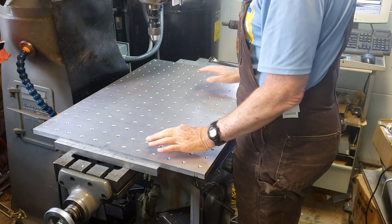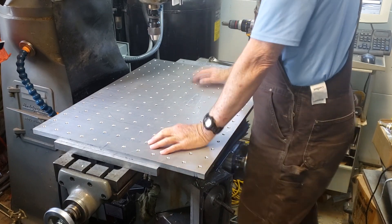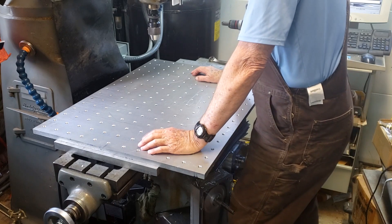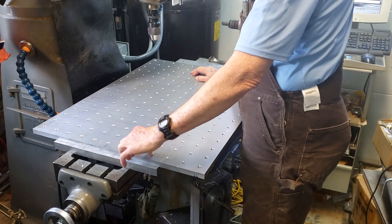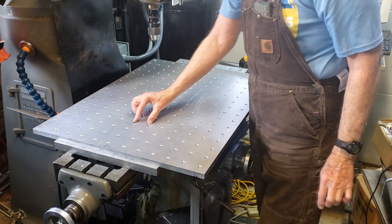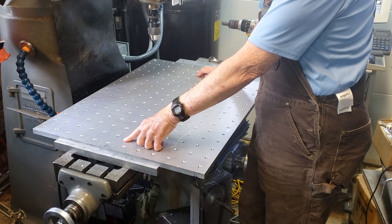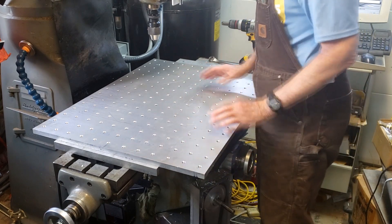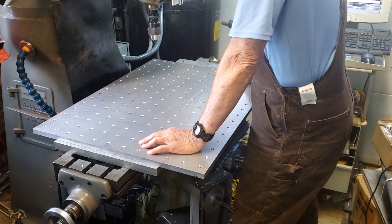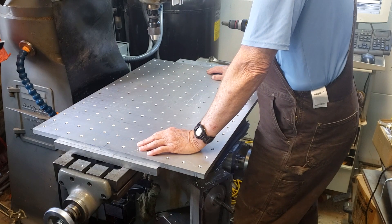The welding table is all done. I chamfered all the holes — all three-eighths on a 2x2 grid. The only issue I had was my machine didn't quite have the distance, so all the holes are two inches except for the center row — those two are 130 thousandths off, at 2.13 instead of two. But for welding that's fine, as long as you know not to measure off that row. The rest of it, according to my DRO, is plus or minus a thousandth over the course of the whole plate, so it should be good enough for welding.